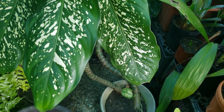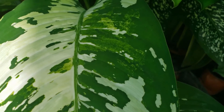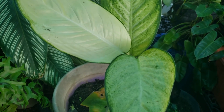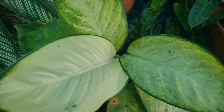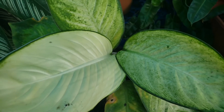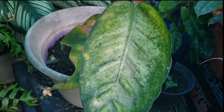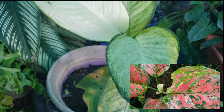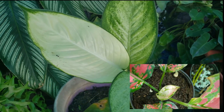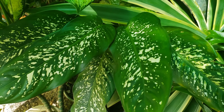Last but not least, number five — we have the Dieffenbachia, also known as dumb canes. They do well indoors and outdoors. They are not really pet friendly — if ingested, they can cause numbness. So if you have pets and you're a beginner, I'd recommend keeping these plants away from your pets. They have beautiful foliage and come in a wide variety. They are actually related to the aglaonemas — both come from the Araceae family, which is why I used to confuse them when I started my journey, until I learned they are actually different plants.